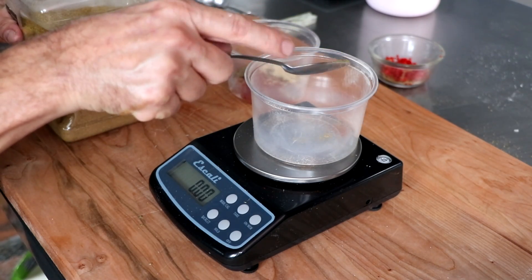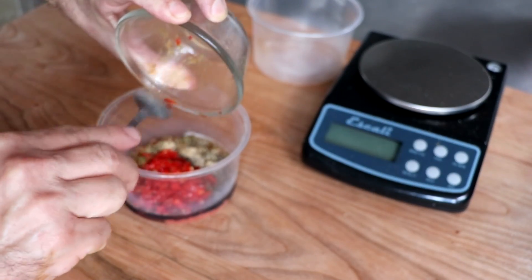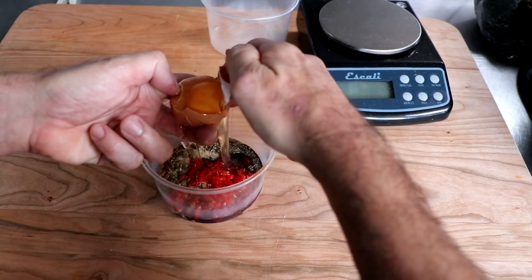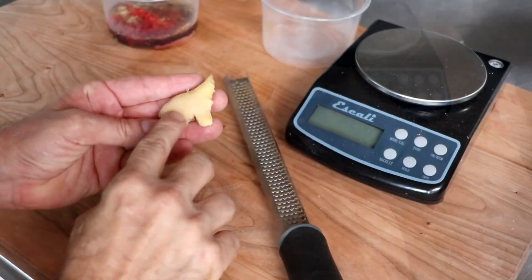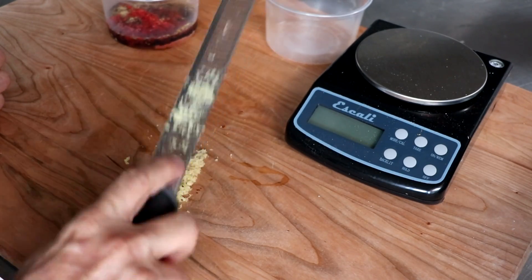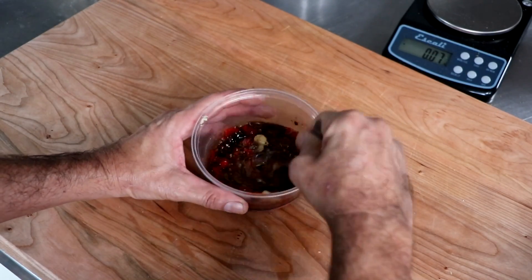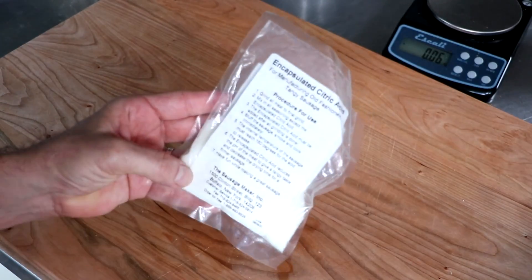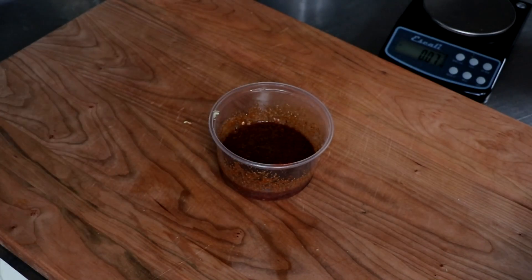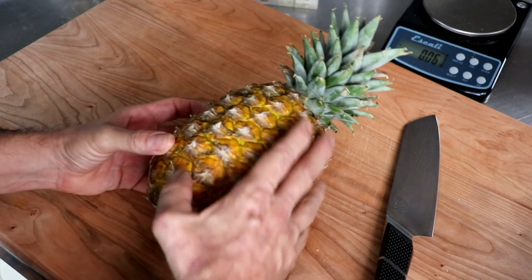We're not done yet — now we have some dark soy sauce, maple syrup, and some habanero peppers, which are going to bring a lovely tropical heat to this sausage. We're also going to be adding one egg white, which is going to help with the pH and also act as a binder. We're going to grate some fresh ginger into the sausage. I mean, this is like a Hawaiian party in your mouth — this is going to be pretty incredible. That's for the most part our flavor profile. This is going to be a tangy sausage, and you're going to see why we're adding encapsulated citric acid — it's going to help bring a nice tangy flavor. And then of course, the star of the show: the pineapple.